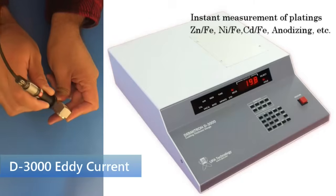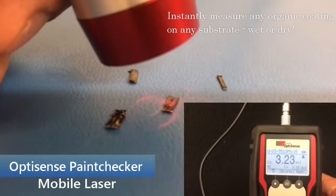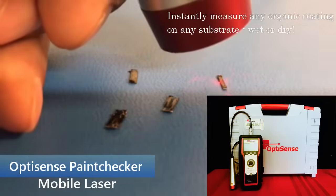UPA Technology is a customer service focused company, providing technical assistance for all questions and processes by phone or by email. As a worldwide supplier of coating thickness measuring equipment for more than 40 years, we have expansive knowledge of virtually all measuring technologies that are in use today.